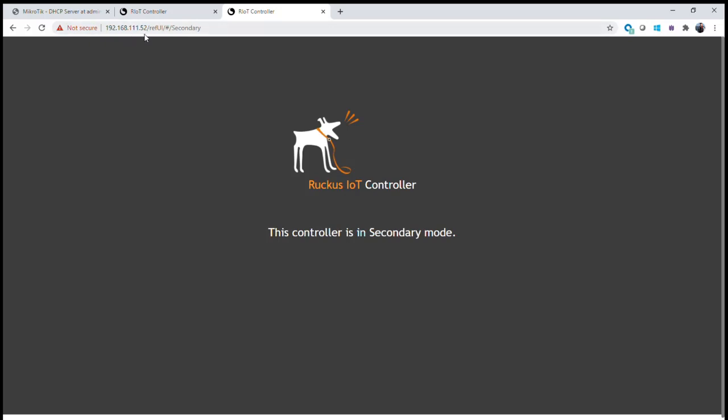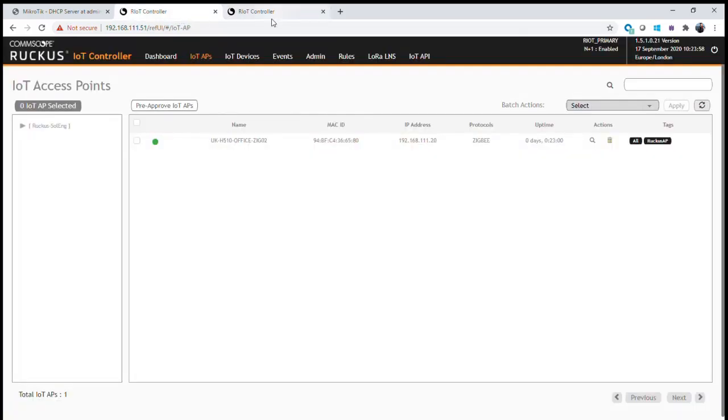After a period of time, when you try to log in or access the secondary controller, you get a screen indicating that there are no functions available. The secondary controller is now in a mode that will not allow you to modify or configure anything — everything has to be done through the primary until there is a failure, at which point the secondary will take over. That completes the setup and configuration of N plus one for a primary and secondary server within the Ruckus IoT controller suite.